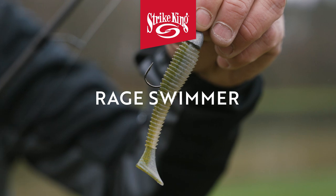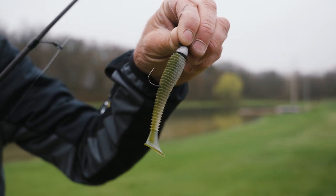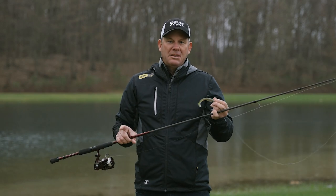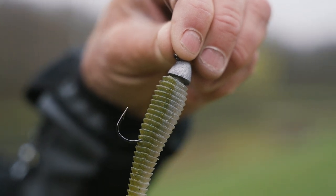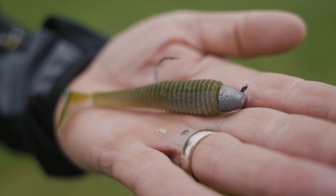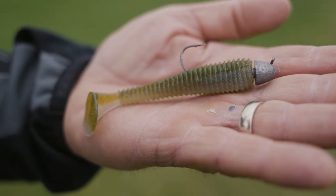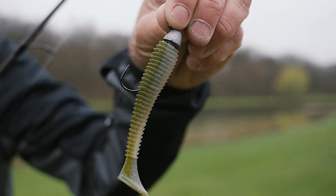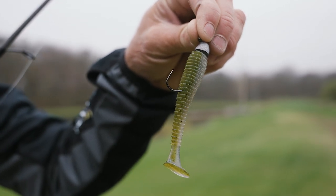My second favorite bait is definitely a Strike King Rage Swimmer — whether it's a 3.25 or a 3.75, I'm going to match it with a jig head that fits the depth zone I'm at. This is something I'm going to fish not like a typical swimbait up off the bottom, but right down on the bottom — I'm actually scruffing the bottom. You can fish it over rocks, sand, grass, and it just matches everything smallmouth love to eat, whether it's gobies, perch, or crawfish. That Rage Swimmer has a slow wag to the tail and you can swim it along the bottom, drag it, shake it, or hop it along — they just can't pass it up. It's a great tool you can use in really any depth zone.